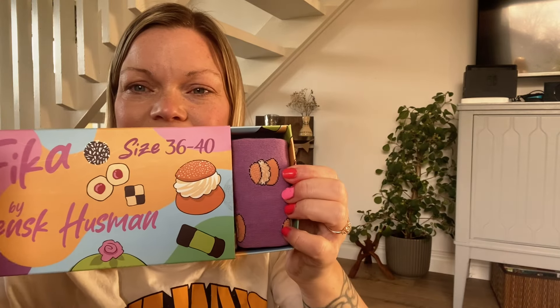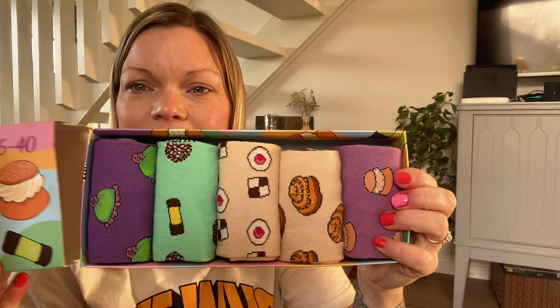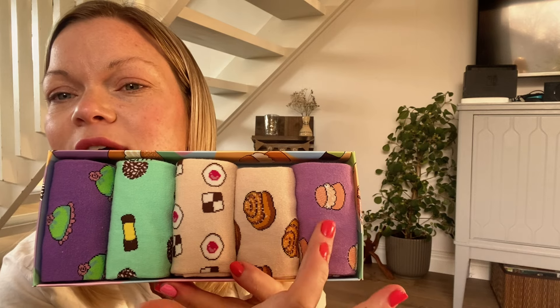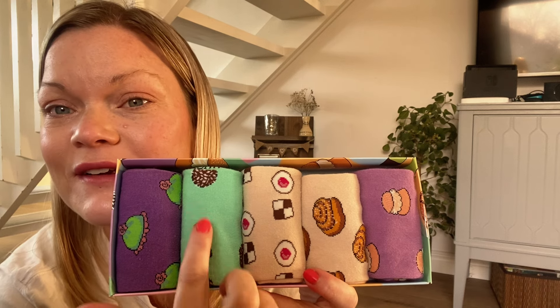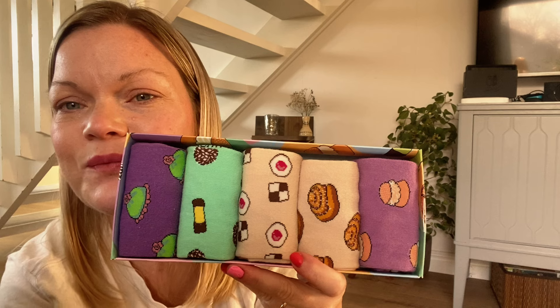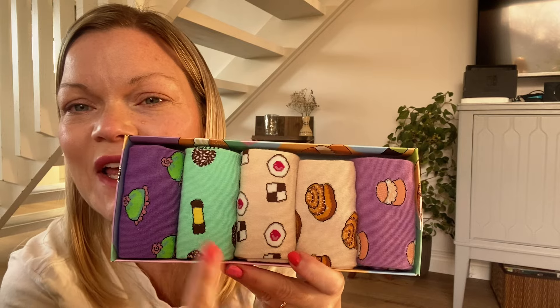Okay, let's continue and open this. I really want to wear these socks, they are so cute. Let's count: one, two, three, four, five. We have the princess cake, the vacuum cleaner, the chocolate ball, the raspberry cave, the chess square, the cinnamon bun, and the semla. Which is your favorite? I think this is my favorite — it looks so cute and I want to eat them all.